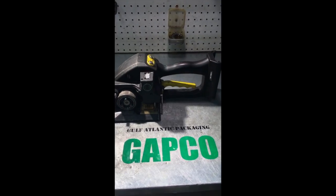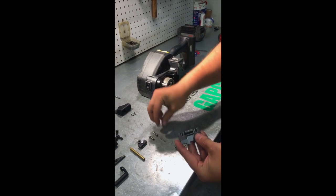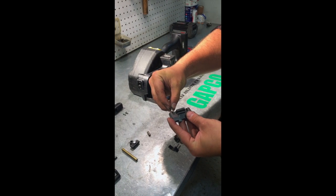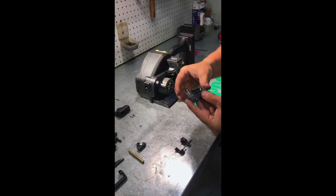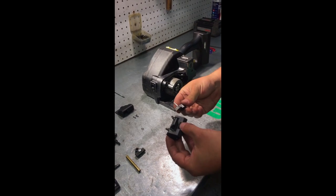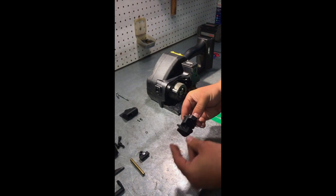Now we're going to show you how to replace the guides on your Fromm P331 tool. First you want to start by reassembling your cutter block. You want to slide a spring into each side, placing a guide pin directly over those springs. When putting these guide pins in, you want to make sure that the notch is facing you. You're going to take your seesaw lever and stick the pointed end into that notch.